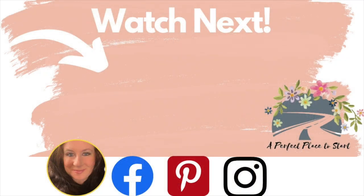Thanks for hanging out with me today. Here is another video for you to check out next, and as always, wherever you are in your journey is a perfect place to start. I'll see you in my next video. Bye, friends!